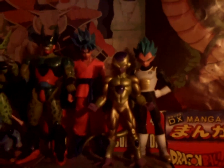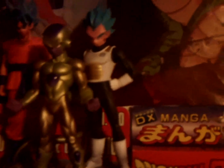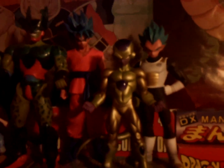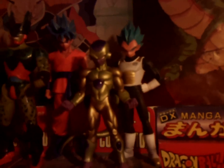I got them all set up right here. Some Fukatsu No F, Revival of F, Resurrection F — whatever you want to call it — figures. I had the Vegeta one in my last video. He used to be over on the Super Battle Collections, but I had to move some stuff around because I wanted to put them all together — Vegeta, Goku, and Frieza standing in front. I couldn't put them on the Super Battle Collection boxes because they're kind of thin, so I moved Great Saiyaman and Tien over to the bigger boxes since Frieza's tail makes him jut out.